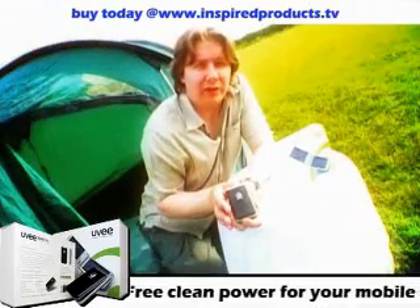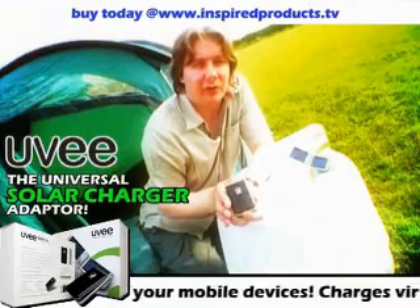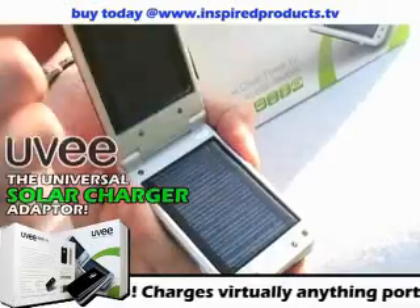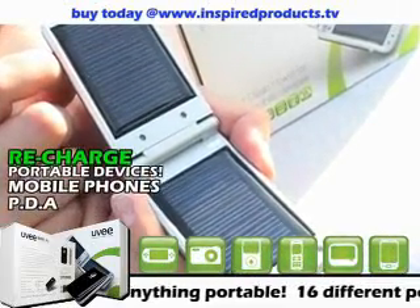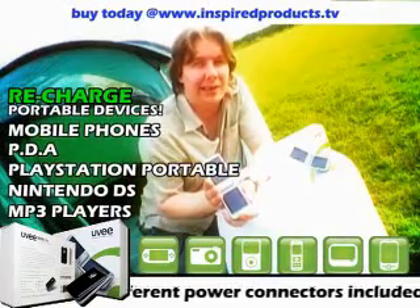So why did we pick this glorious location? Well, to demonstrate the versatility of this universal solar charger adapter. This is the product that you've been waiting for. This will charge not only your mobile phones, but also your PDAs, your PSPs, Nintendo DS and MP3 players, all from the one device.